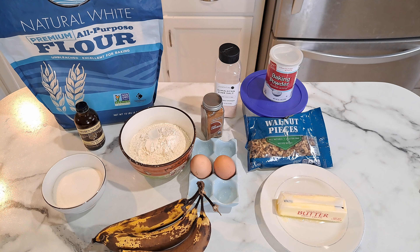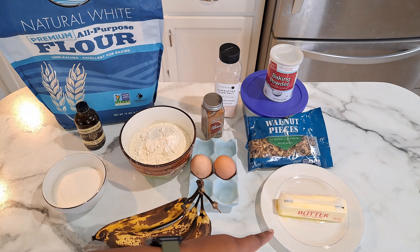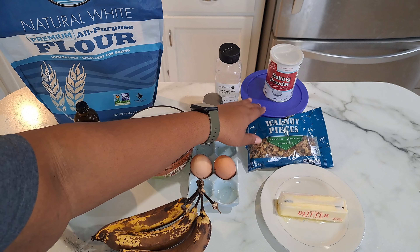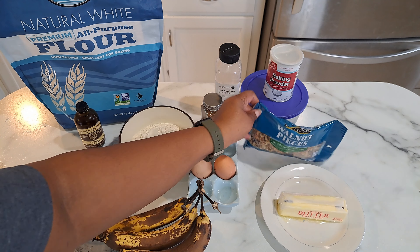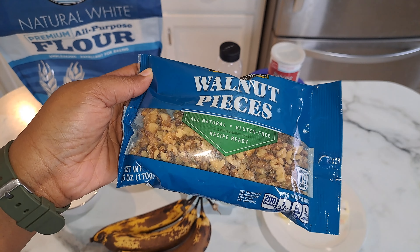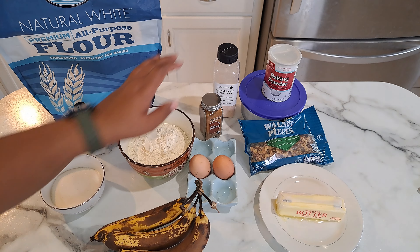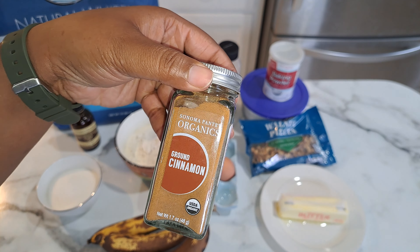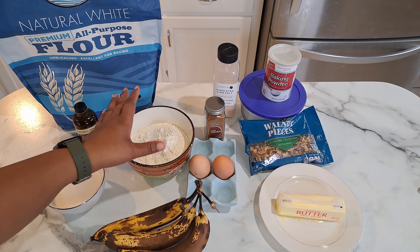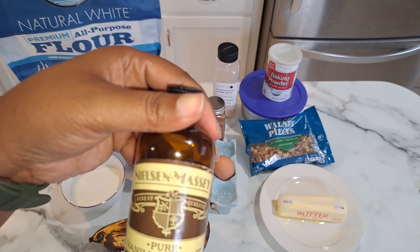I have these bananas here that I've been ripening. You also need unsalted butter, baking powder, baking soda — which I keep in my refrigerator — and you need some walnuts or pecans. Also you would need salt, cinnamon, brown cinnamon, two eggs, flour, sugar, and vanilla.